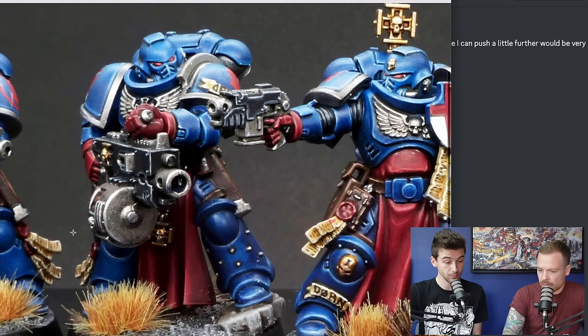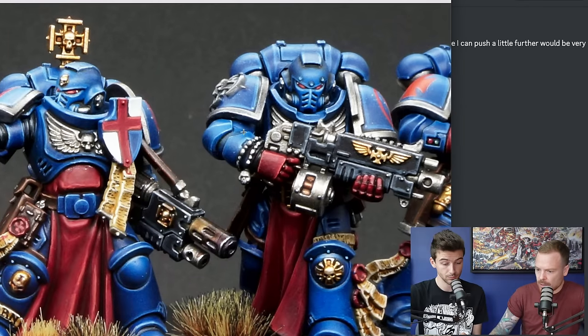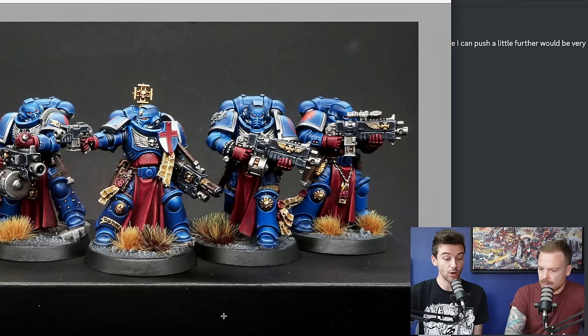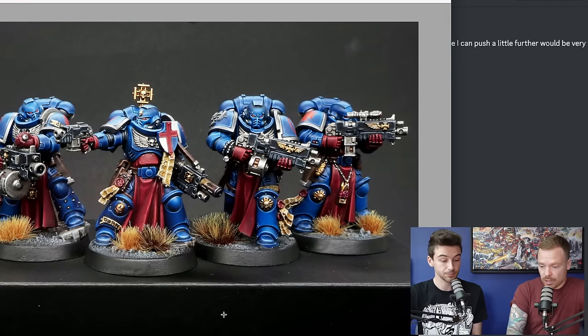The brush control demonstrated by the edging on these miniatures is really good. One classic indicator of brush control is the centre line of the elbow armour plate — that has to be done with a tip, and the sharp controlled line pulled in the correct linear fashion shows you've got that control. Repetition being the mother of success — keep doing that and you'll get really crisp, consistent highlights everywhere. Overall, you're getting really close to the box art look. With a little more practice and repetition, you'll definitely get there. Really well done.